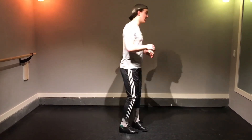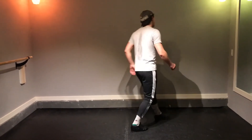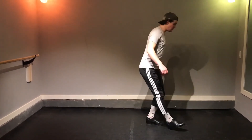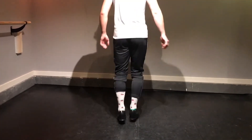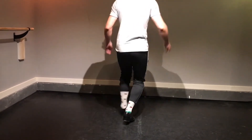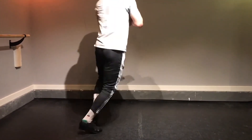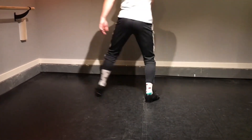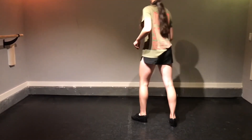Let's do a really quick recap of everything we have starting from this last step. Let's try the whole combination from the very top.